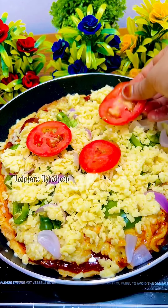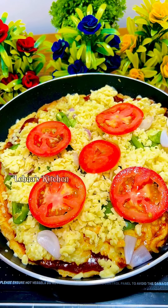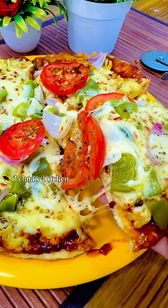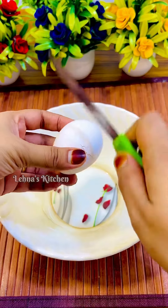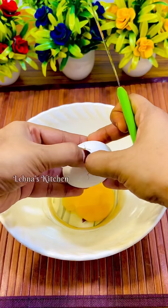Assalamualaikum, welcome back. Now we are going to school. Our favorite pizza — here we are going to add the oven. We are going to add a little bread and noodles. Now we are going to add a little bread and we are going to add the potato.